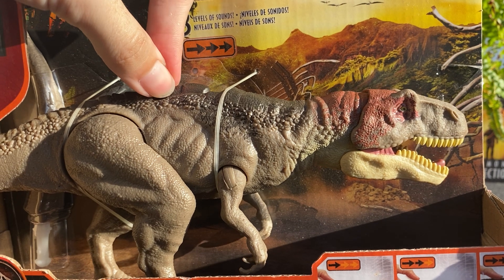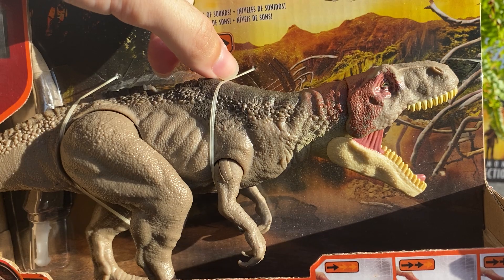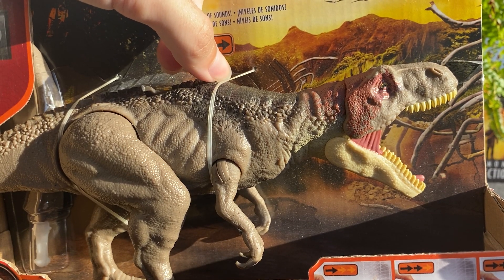There's one, two, and three — so it just opens the mouth three different degrees.